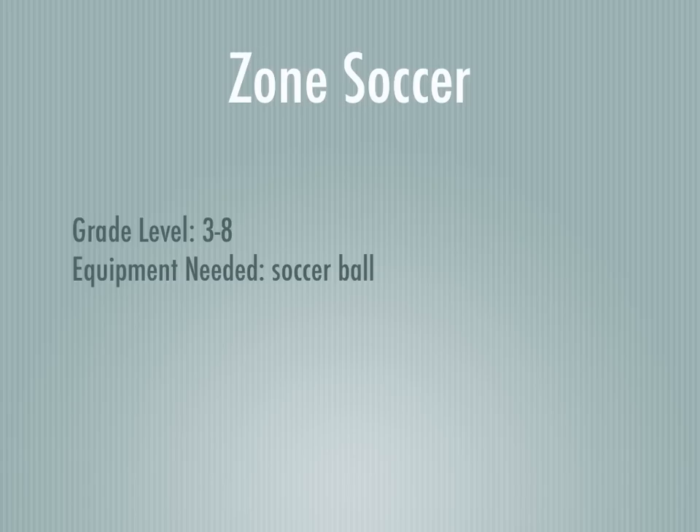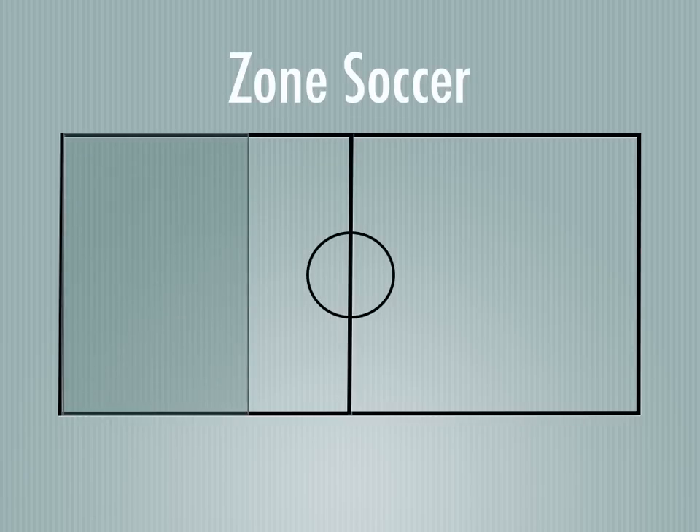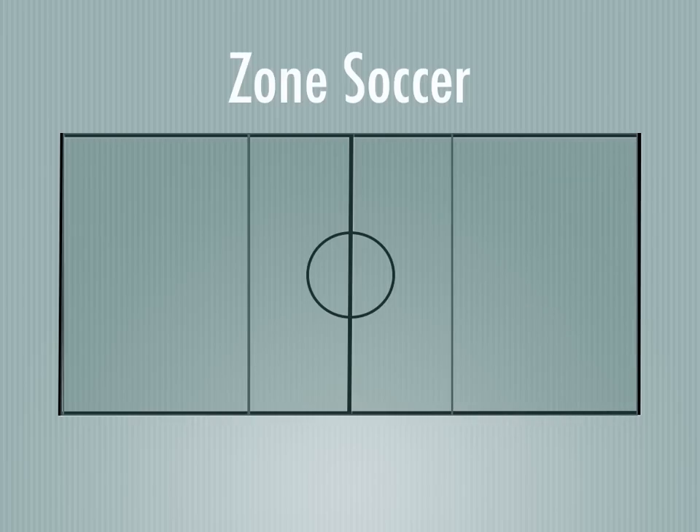We're going to look at a game called Zone Soccer. This is good for practicing proper positioning in the soccer unit. You're going to need a soccer ball or two for this. In Zone Soccer, you'll split the gym into three different zones, and you'll have some lines that will separate the three parts.